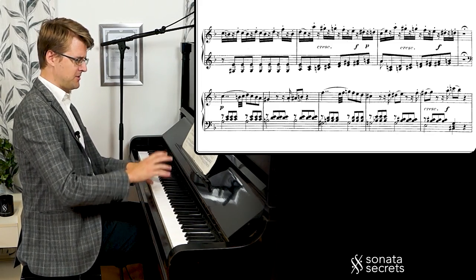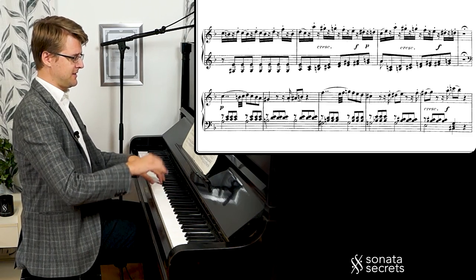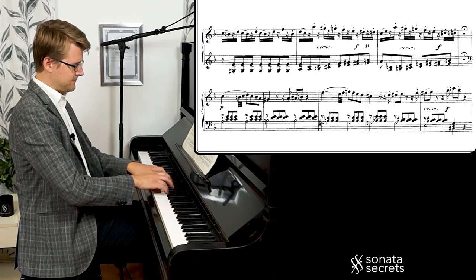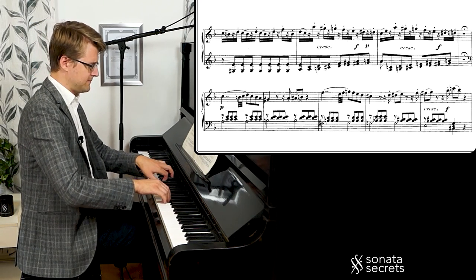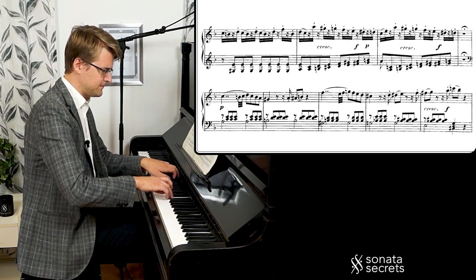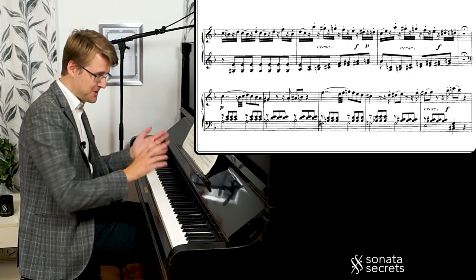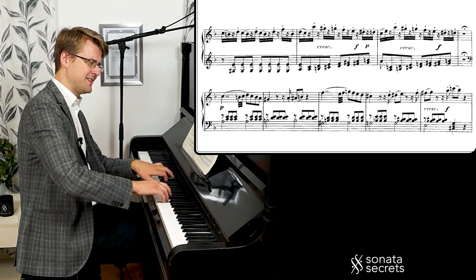So we're starting over in A minor. The second phrase — what was the answer the first time — is something different now. We're going in a new direction, and we're landing on this diminished chord. There's a lot of tension, and then another diminished chord growing.